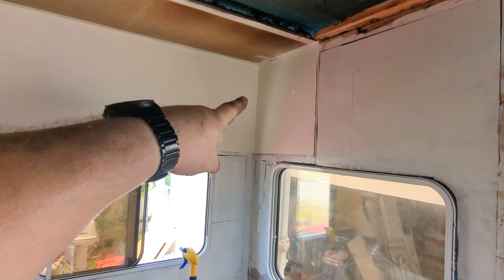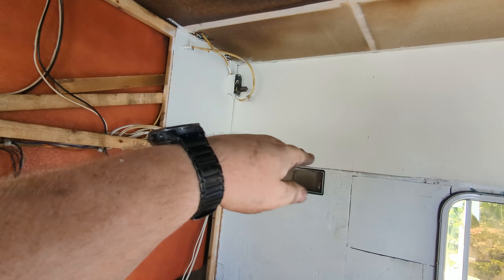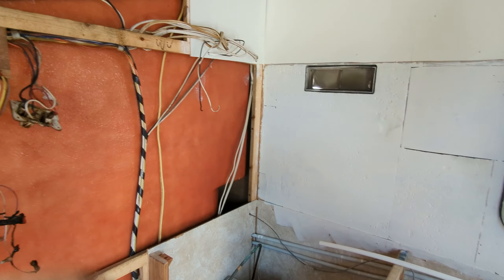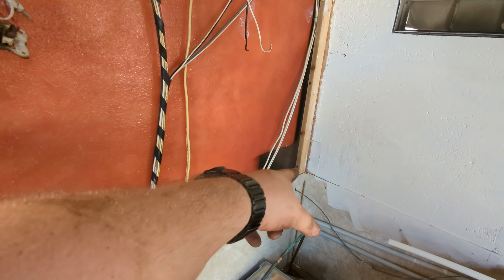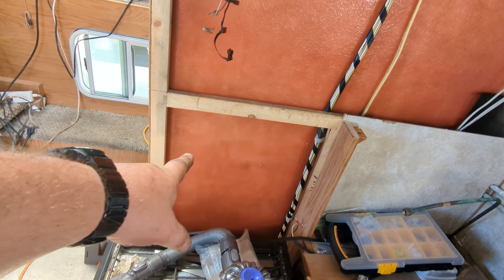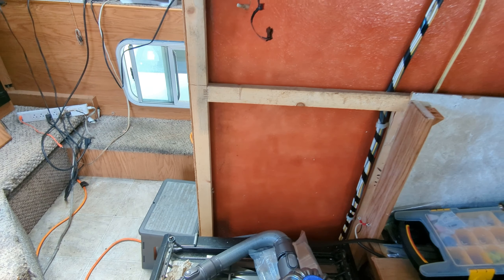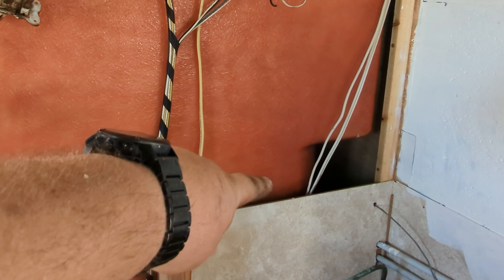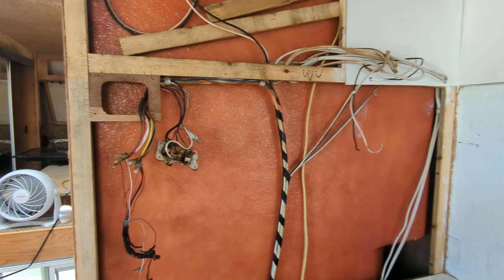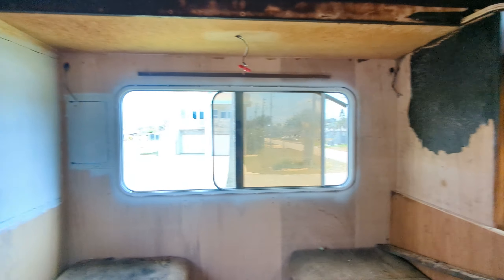Hey guys, welcome back — I think we're on episode eight or something like that. Today I'm going to put the cabinet face frame, base, and wall back in. That'll give me enough to start the beadboard around there. I need to put a backer in — I was thinking about putting a niche spice rack down there that touches the shower surround, so I know I need a backer there at least.